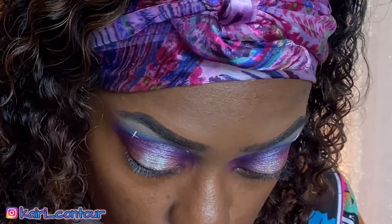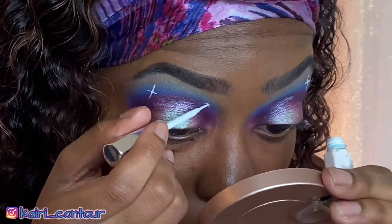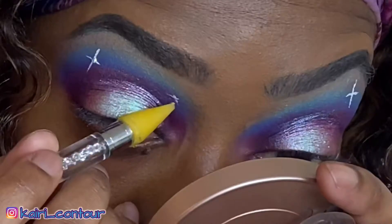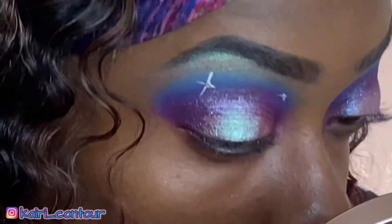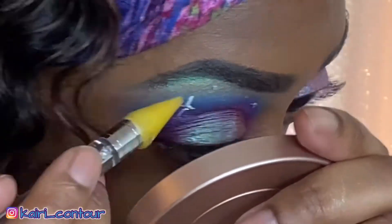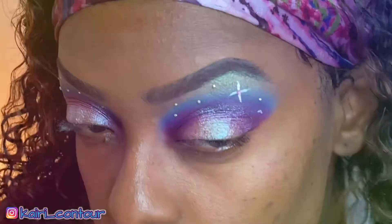I'm gonna draw one more star just to be a little off. Three hours later... Okay guys, we are almost there. This is the look so far. I'm just gonna run into my foundation and my lashes and I'll be right back to finish the eye look.